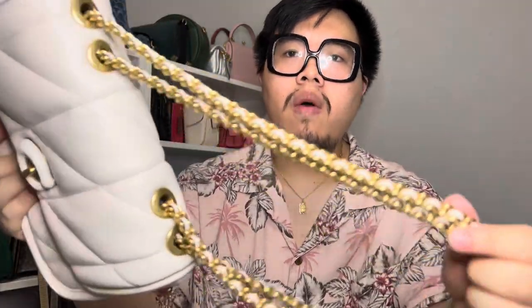When it comes to the chain strap, it is going to be in brass hardware, and the bag has the leather woven detail through the chain as well. Since the bag is in chalk, the chain straps match the body of the bag with chalk leather woven through the straps. The bag also features four grommets on top, so you can double them up to carry as a short shoulder bag or extend them to carry as a crossbody strap.